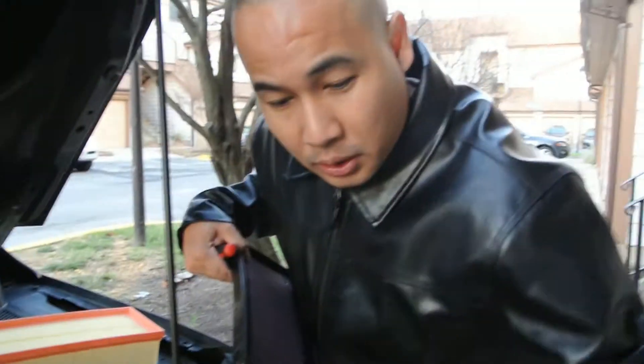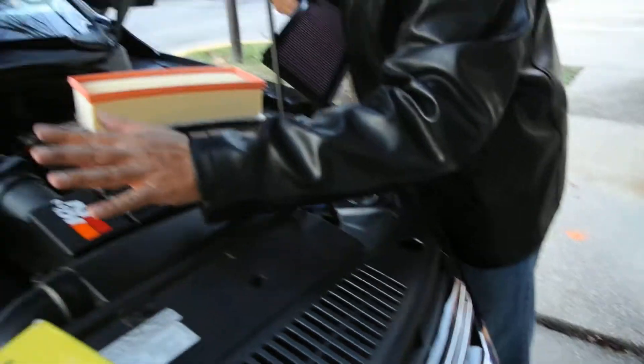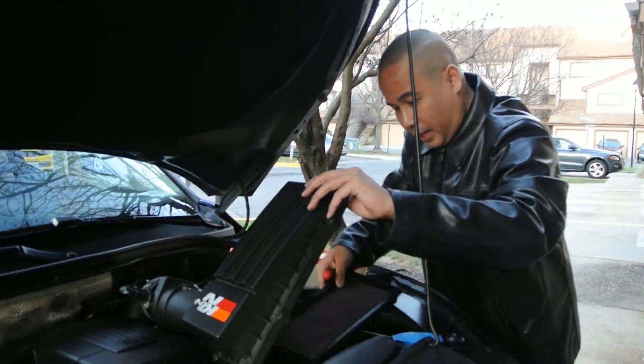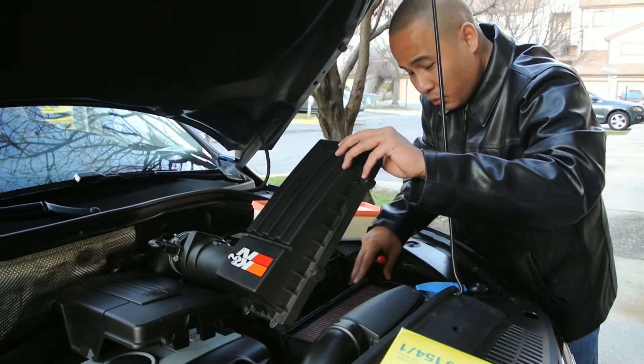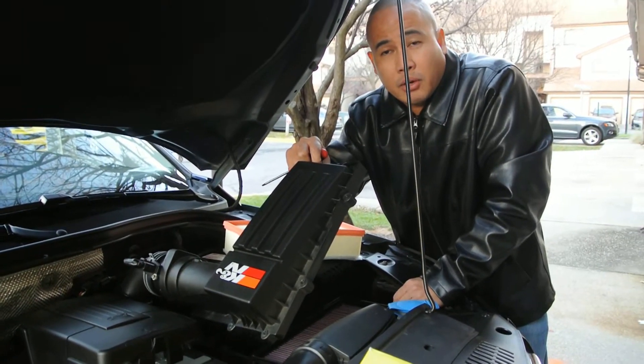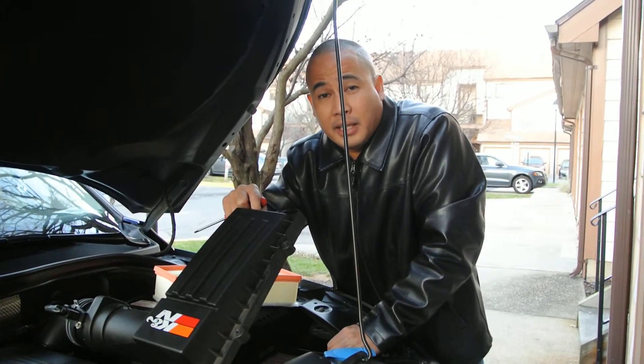I've done so much research, and yeah, VW engineers are actually very smart. The cold air from the outside gets sucked into this air box, flows through here — it's really, really neat. So you don't really need to buy or waste your money on the cold air intake.